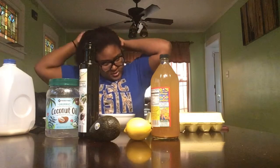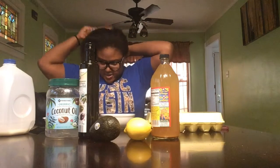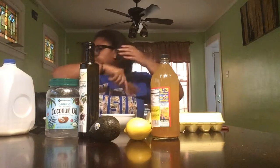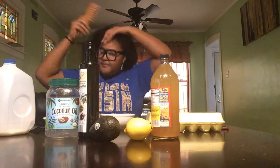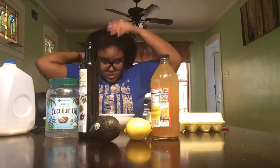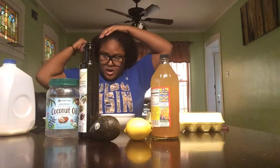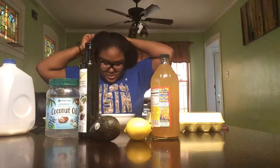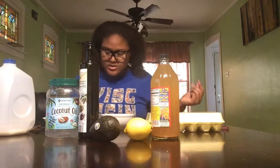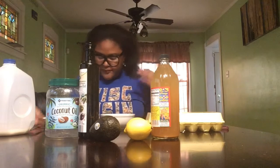Of course my hair is different than Zendaya's — she's mixed so her hair is totally different. But it gave me the same results that she got, so why not try it? I got my hair all combed back. I feel like my hair lacks a lot of moisture, so I decided why not try this out, and it actually has worked.